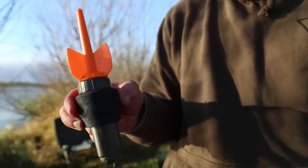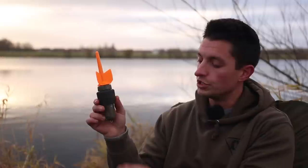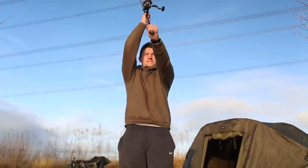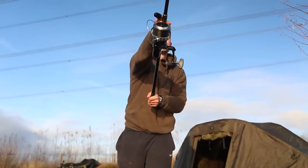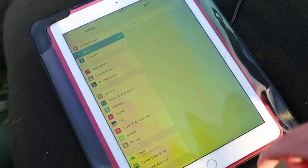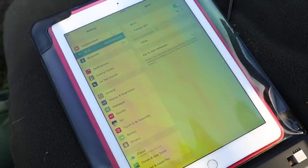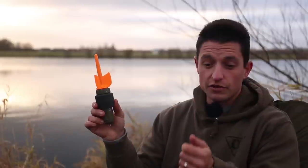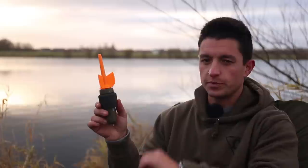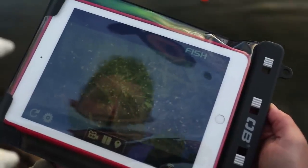All you simply do then is attach the Fish Spy just like a normal marker float setup. The pack also comes with a little plastic boom which you just slip on and clip a lead on to cast your Fish Spy out to your spot. Make sure before you've done that your Wi-Fi is on and it's found your Fish Spy — you don't need a router, and you don't actually need any mobile phone signal. Switch Wi-Fi on and it will find the Fish Spy.